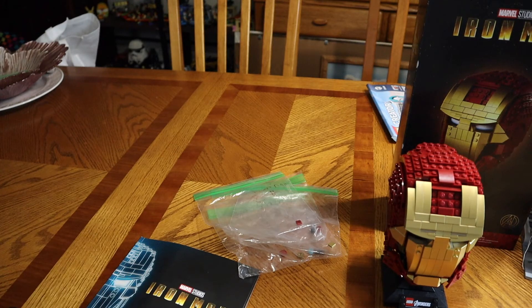Welcome to the review of this Marvel Studio Iron Man helmet, set number 76165, 480 pieces. Target only has it for $60, so you can buy it in the store or on Target.com. On Lego.com, if you wanted to get those VIP points, you'll probably have to wait until August or September until it's fully available.